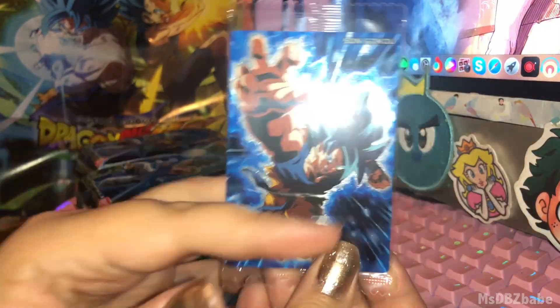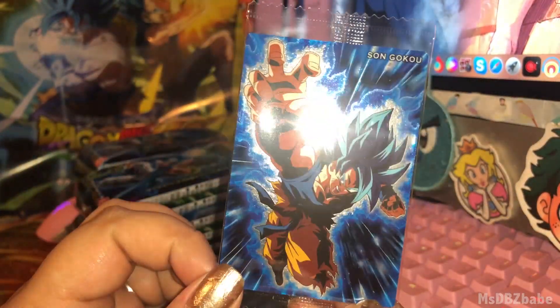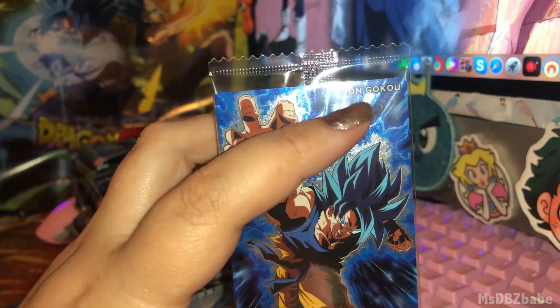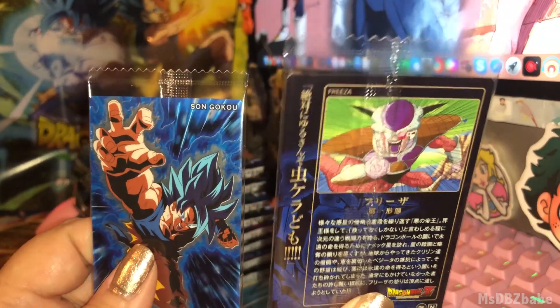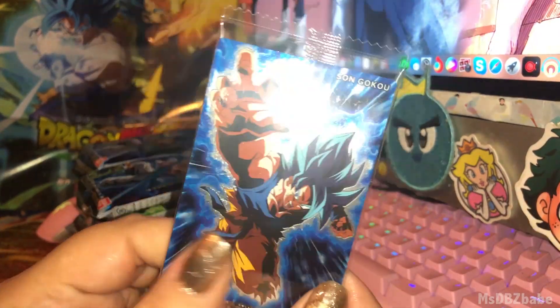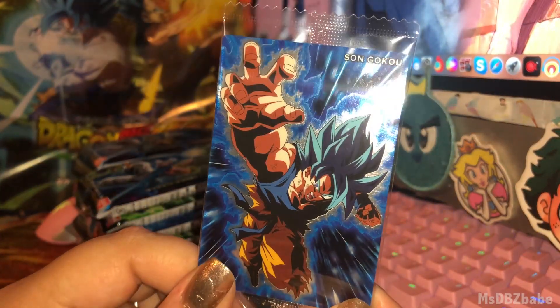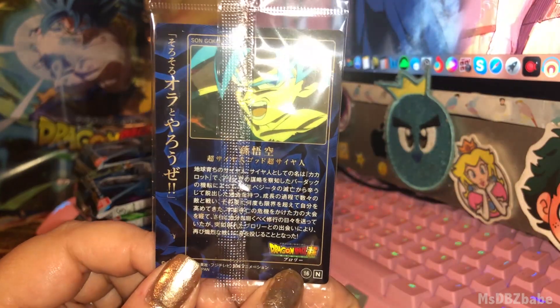We got Goku, Super Saiyan God Super Saiyan. Very nice. And they just say Son Goku. So I guess it's based on him not getting the Dragon Balls or the Wish. This one's nice of Goku. I think that's based on the movie — the Broly movie.